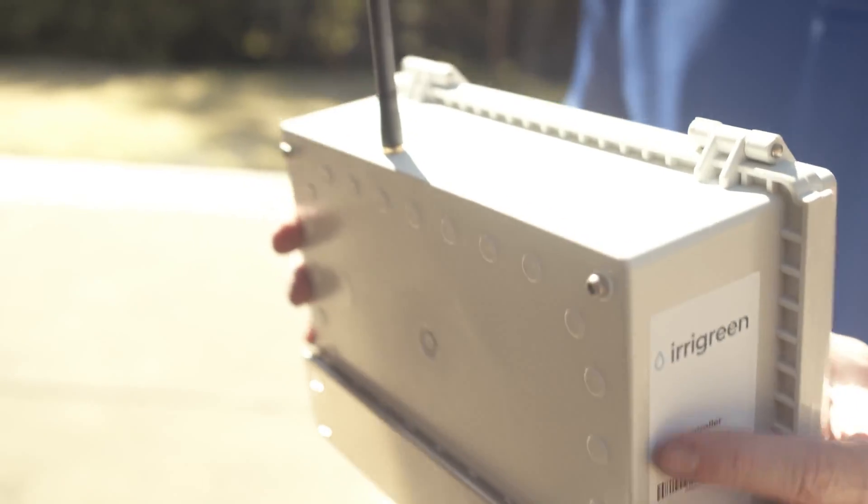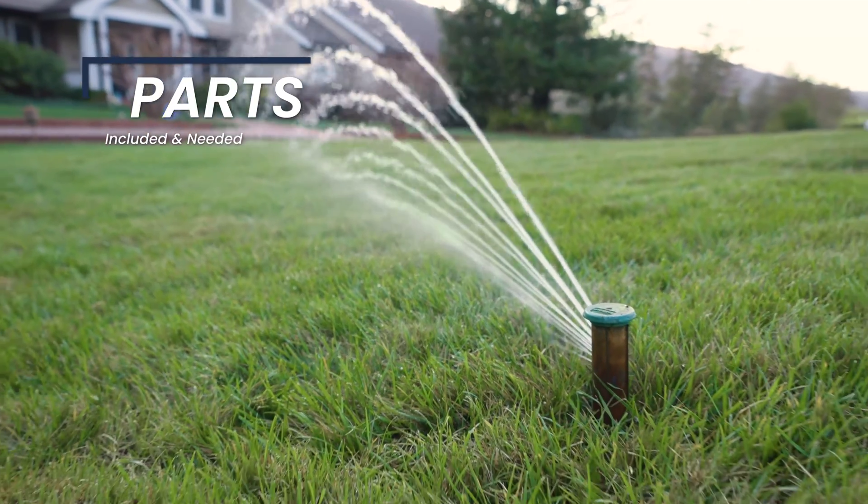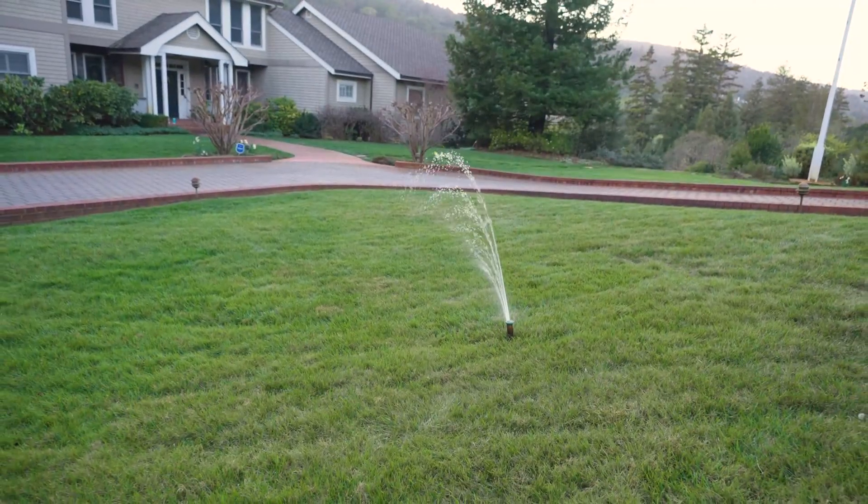Hi, I'm Shane and we're going to see how easy it is to install an Erogreen digital sprinkler today. Over here we have the controller that's going to connect to your internet through wi-fi. Over here we have the digital sprinkler head — you'll have as many of these as your home needs.